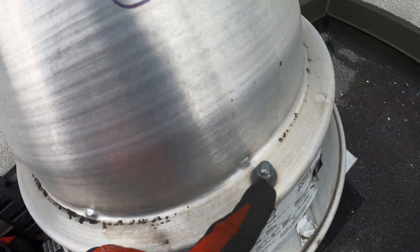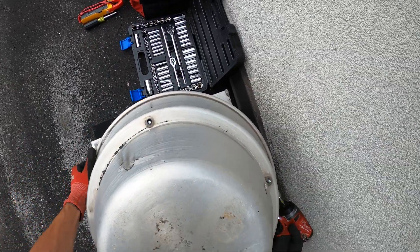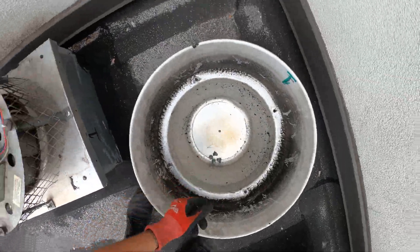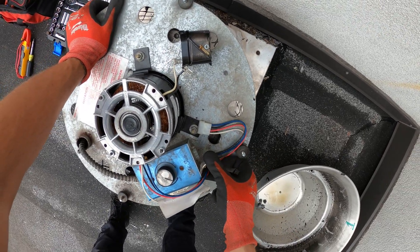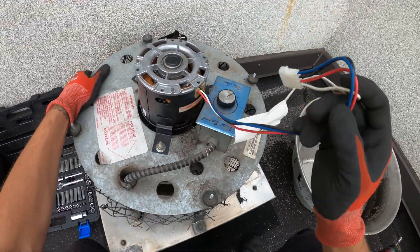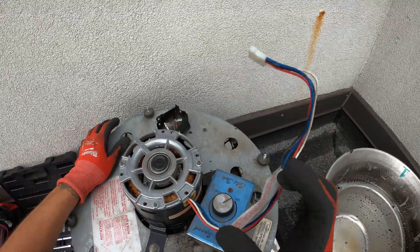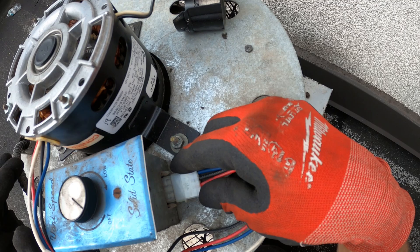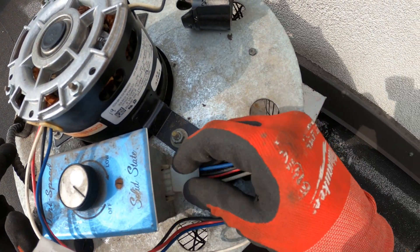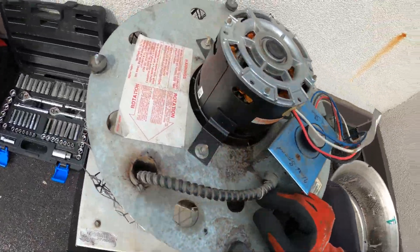Let's begin by taking off these bolts and get this head off and see what's going on. Right off the bat, something is missing here — how about everything? These are our power wires, this will be for the capacitor, and this one nothing is wired. The motor's humming because there is no capacitor.